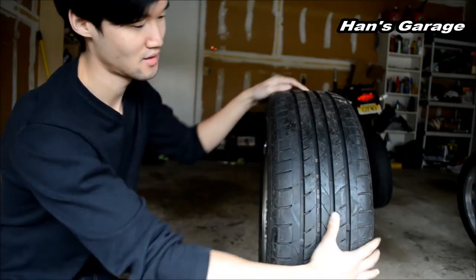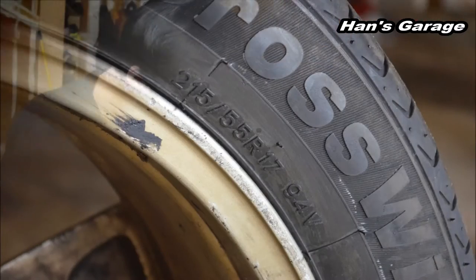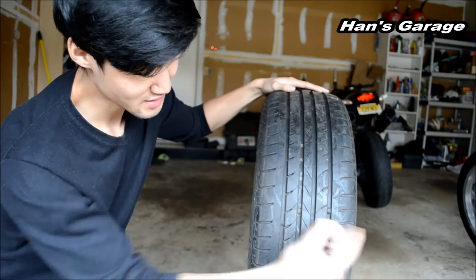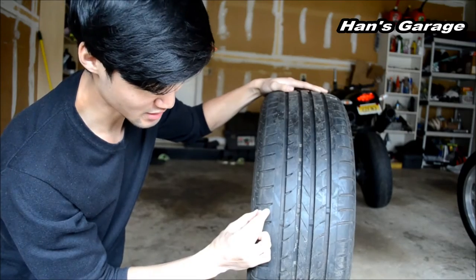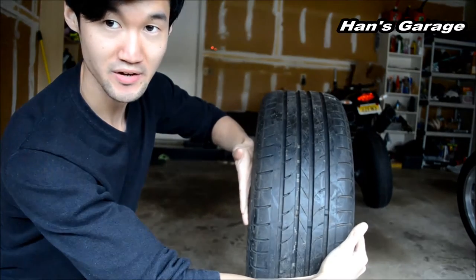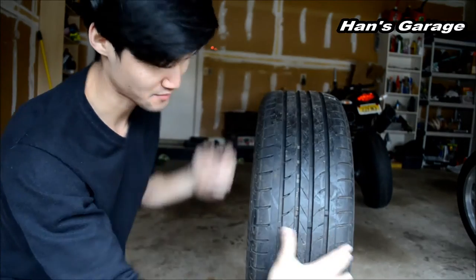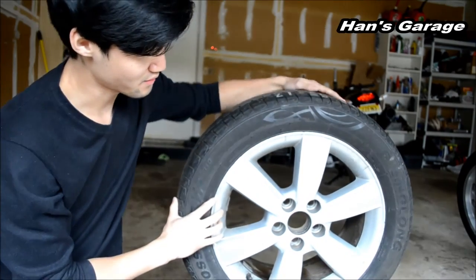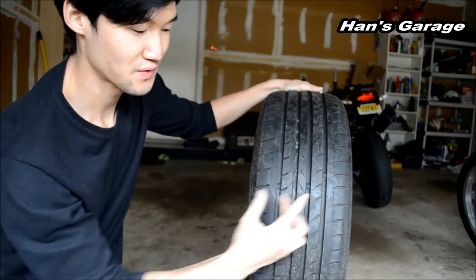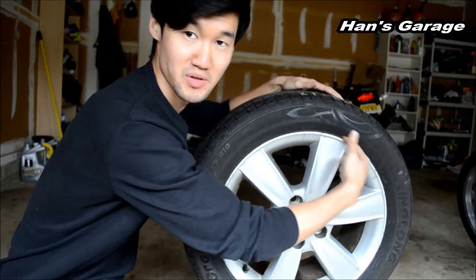As for this tire, the size is 215/55/17. The 215 means the width of the tread — from this edge to this edge — is 215 millimeters. That's just the tread width, not the whole tire. The 55 means the thickness of the sidewall, which is 55% of 215 millimeters.